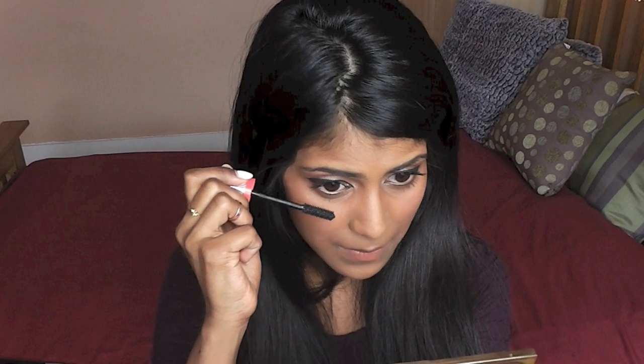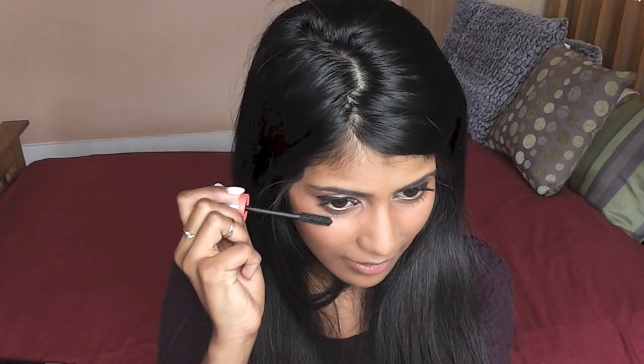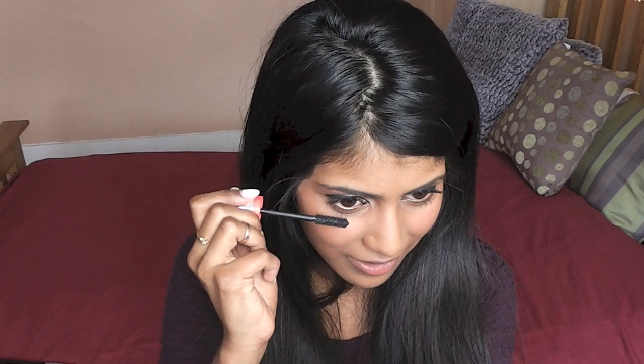I feel like with makeup I enjoy wearing it and I like trying out different products. Sometimes I like wearing loads and sometimes I don't — just have fun with it really, there's no right way. You could just leave the eyes just like that, but I'm going to apply some eyeliner in the waterline because I just feel like I need something there. I'm just going to apply this really lightly. Okay, that's the eyes done now.